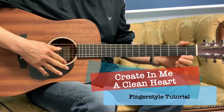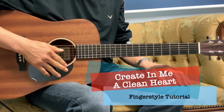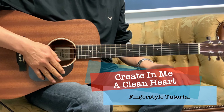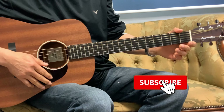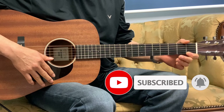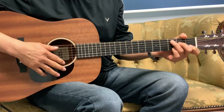Hey everyone, welcome back to the channel. Today we'll do a tutorial on 'Create in Me a Clean Heart' by Keith Green. We'll do it in the key of G. If you haven't done so, please subscribe to the channel. I'll play a few measures and we'll break it down into parts and start from our intro.